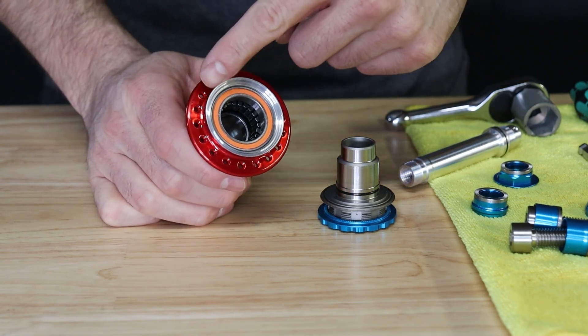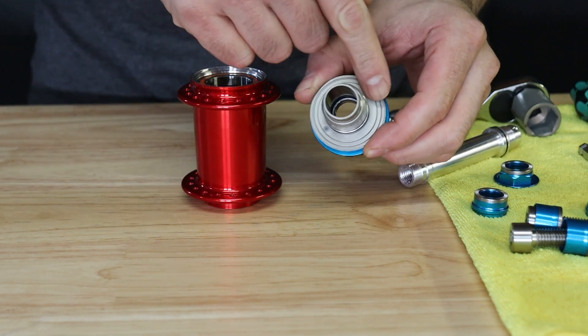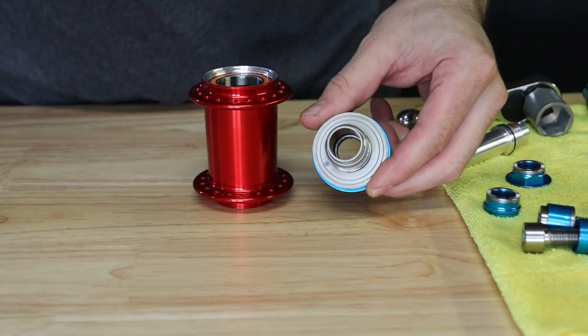Before reassembling the hub, inspect the labyrinth seal — the series of ridges against the hub shell — and the series of ridges on the back of the driver for any dirt and debris. Clean out before reassembly.